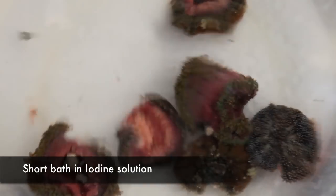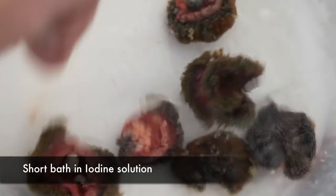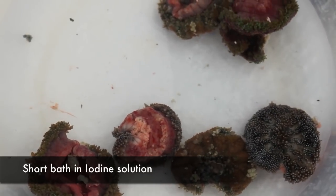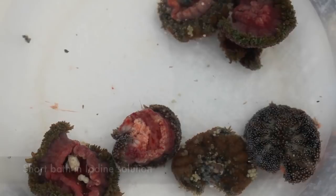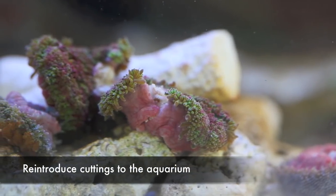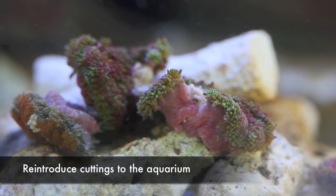After that little hack job, I place them in the disinfectant solution for a few minutes, and then place them back into the tank. They seem to recover from this procedure in about a week, and are fully healed in about three weeks, so I imagine this process can be replicated every month or so.